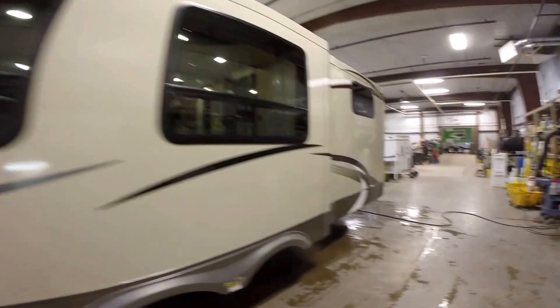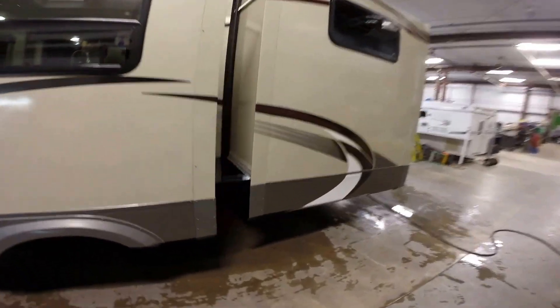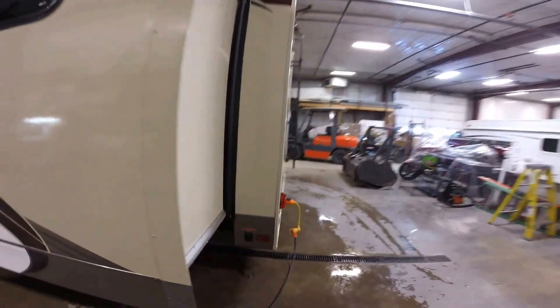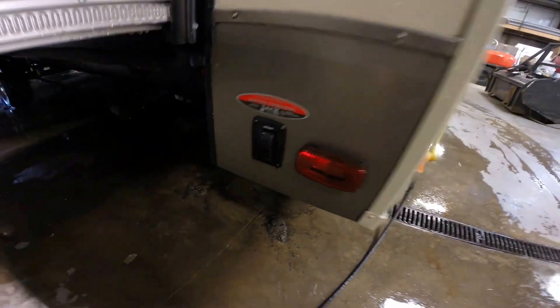Nice big slide. You've got three slides on this one, so you've got a ton of space. Lots of nice big windows, and there are your power jacks in the back as well.